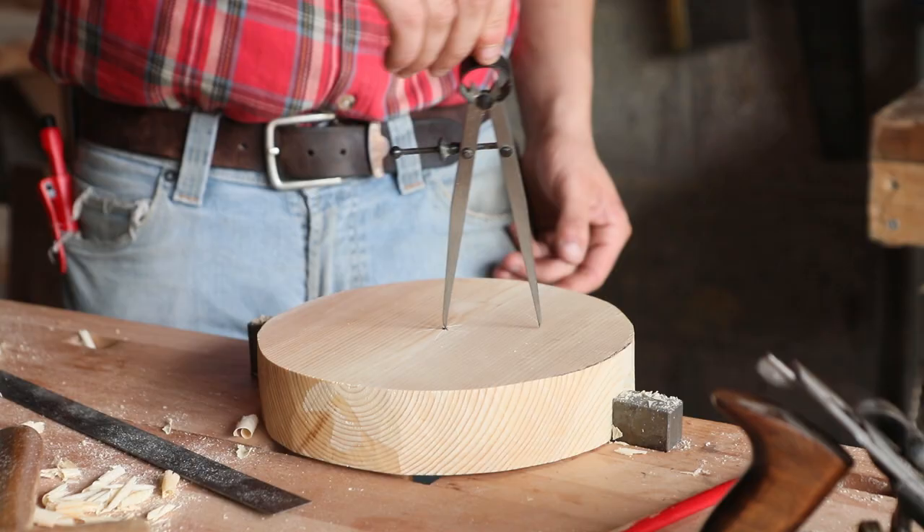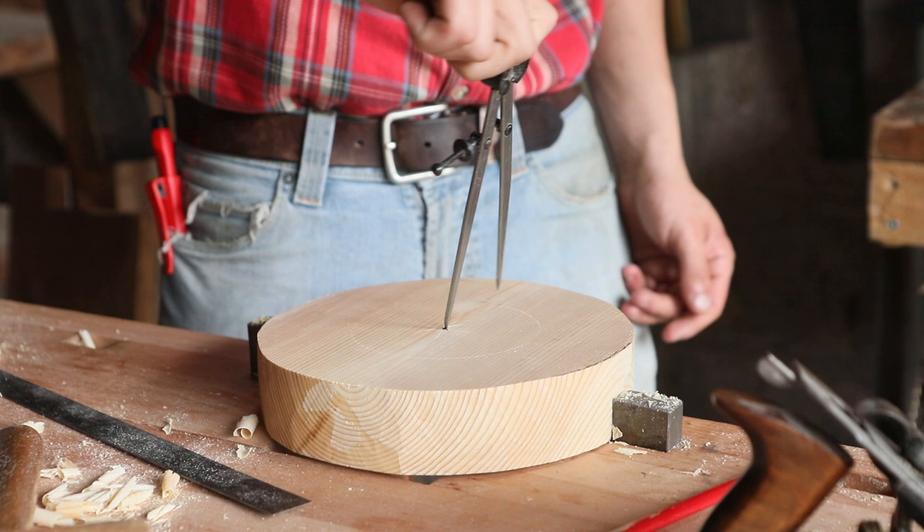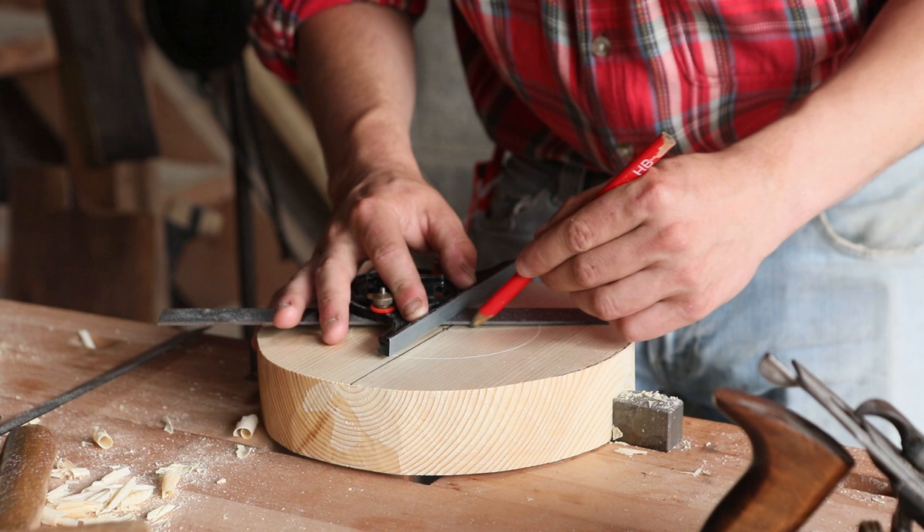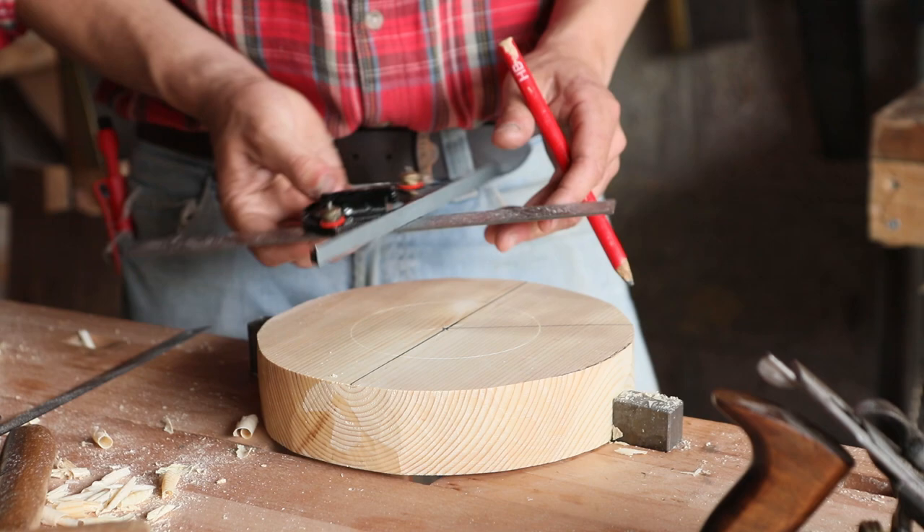With all that planing done, it was time to mark out the tenons for the legs. So we have our compass here, marking out the distance from the center point, then we come along with the metal ruler to mark our center line, before coming along with this fella to separate each one of the legs by 120 degrees, so that they're spaced evenly apart from each other and the center point.